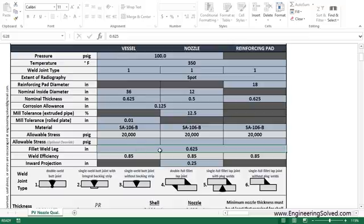So we have a fillet weld leg length of 0.625 inches. Usually you want that leg length approximately the same as your thickness in that region. And then let's say we have a quarter-inch inward projection of the nozzle into the vessel — there's a little diagram below that shows what that does.